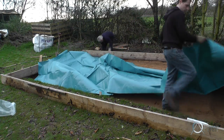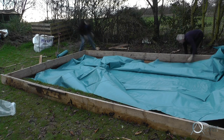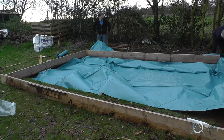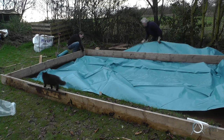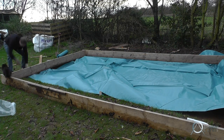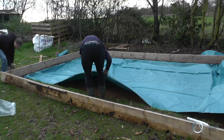Here you can see the waterproof membrane being folded into position. This goes on top of the layer of sand, which is on top of the tamped layer of hardcore, which sits on top of the soil. There's the site foreman just checking in, making sure we're all doing our jobs correctly — satisfied, she wanders off to look for some small animal to kill.